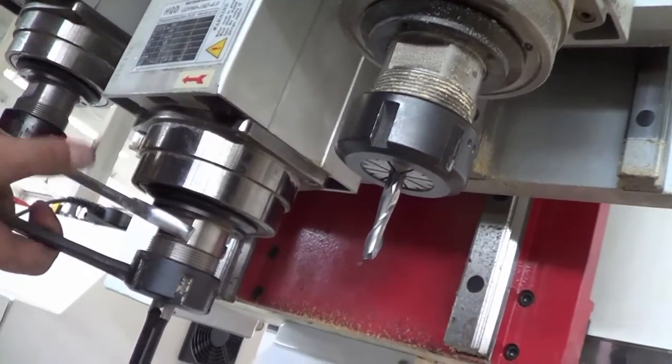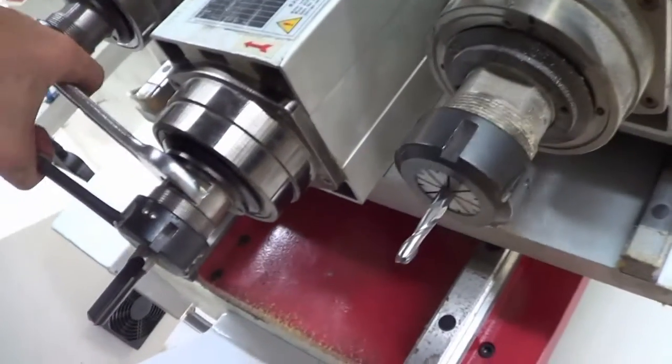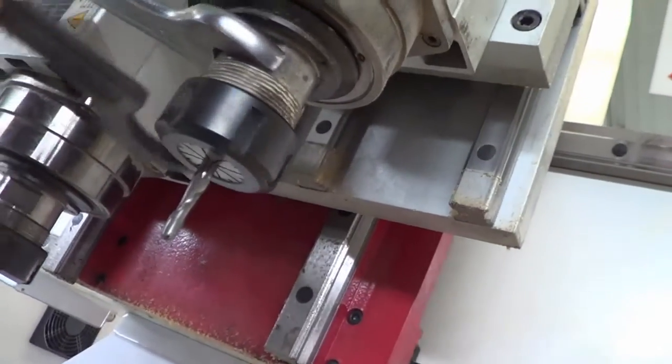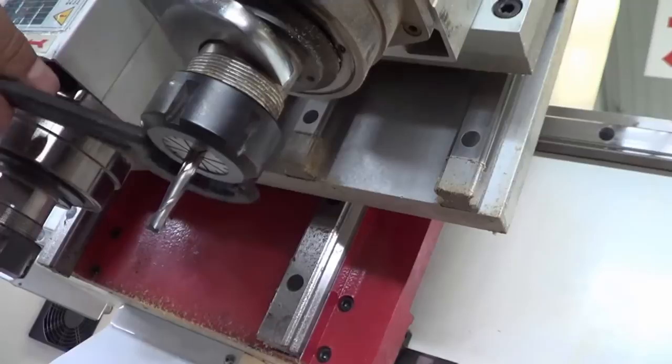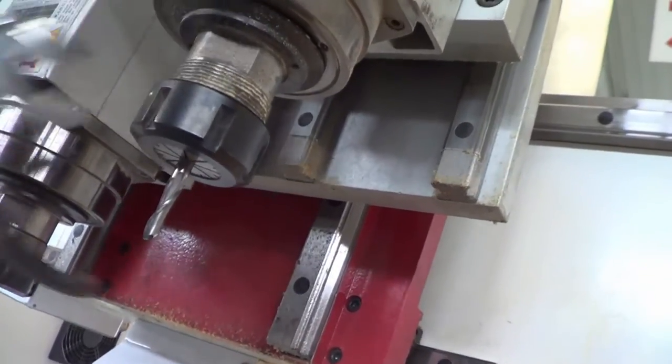Use the wrench to screw tight the cutting tools on the spindle. Make sure that it is tight enough so it won't fly out during working. This is very important for safety.